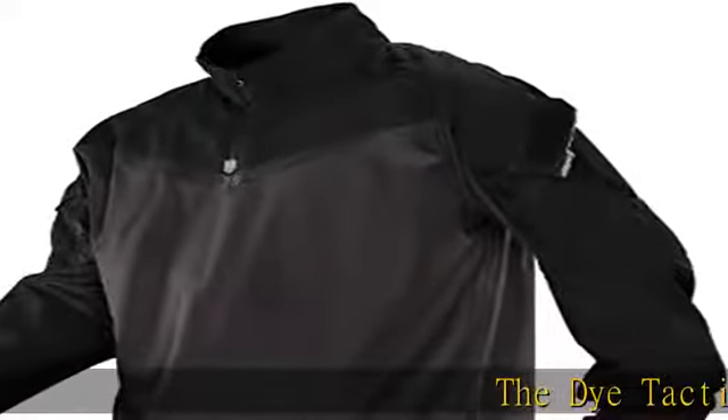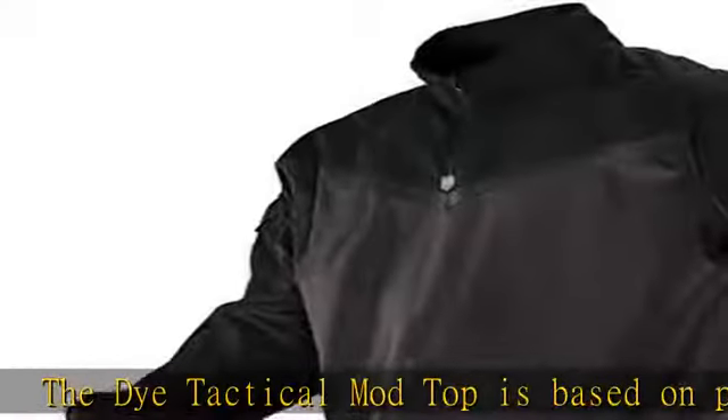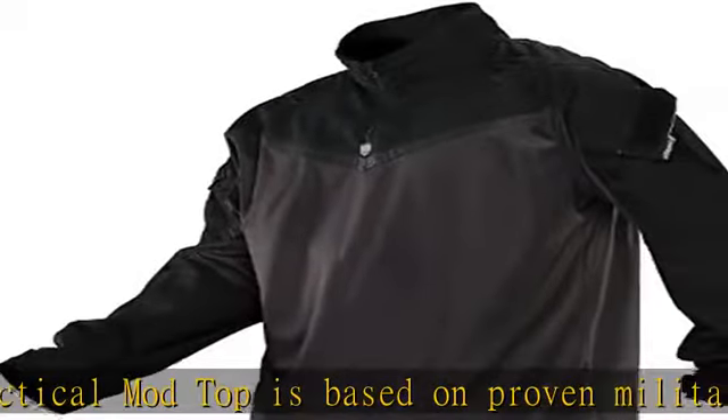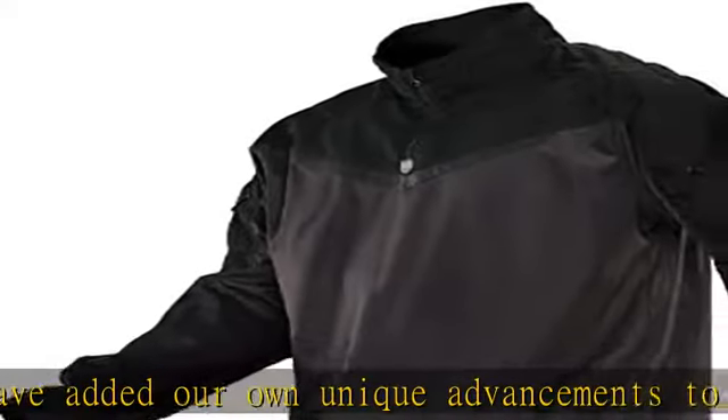The Dye Tactical Mod Top is based on proven military designs. We have added our own unique advancements to help expand the performance of this garment specifically for the paintball player. The Mod Top is a combat-specific garment, designed to be worn under a tactical vest or assault-style vest.